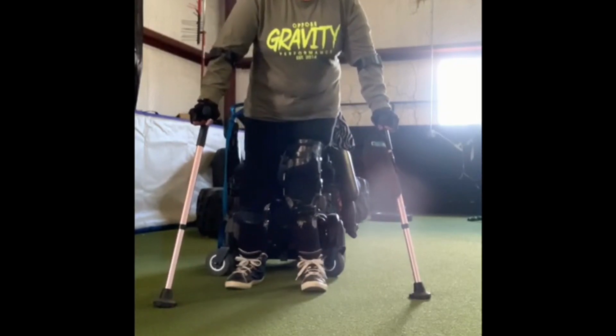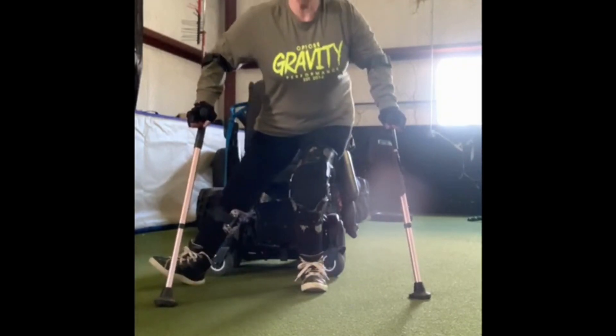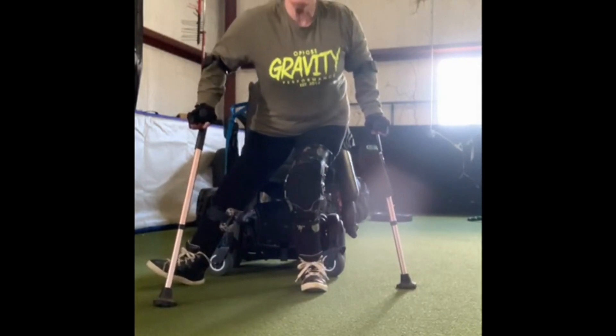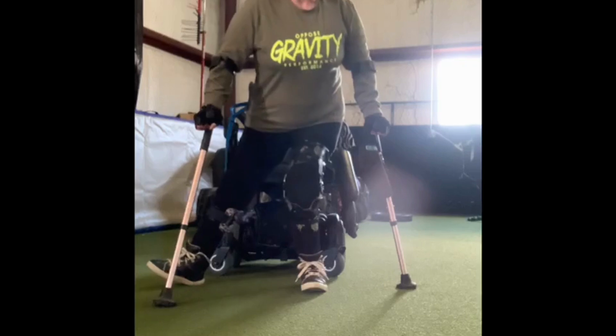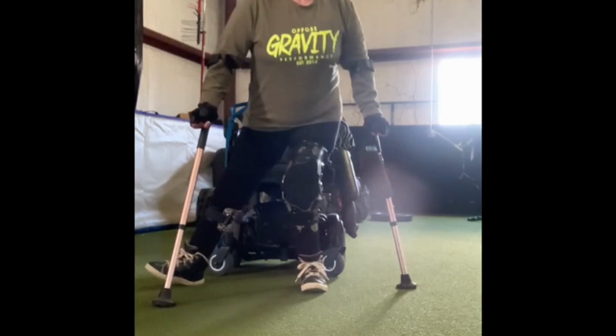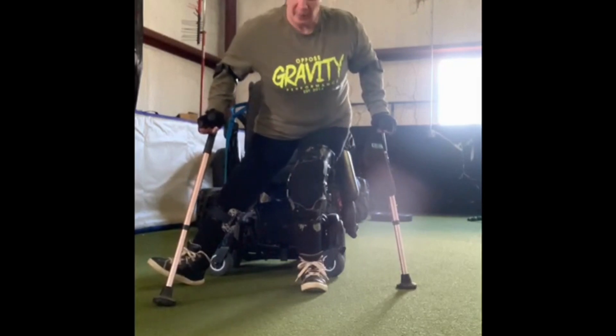I have both of my crutches on either side of me and I'm going to start with the right leg out to the side with my heel on the floor, using my left leg to squat down and up. Squat down and up.